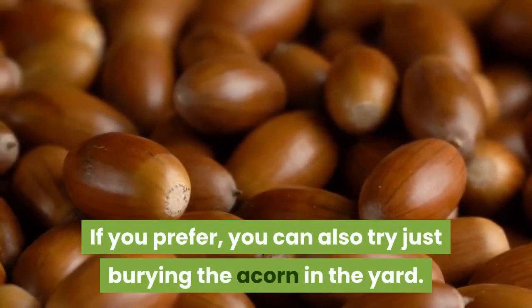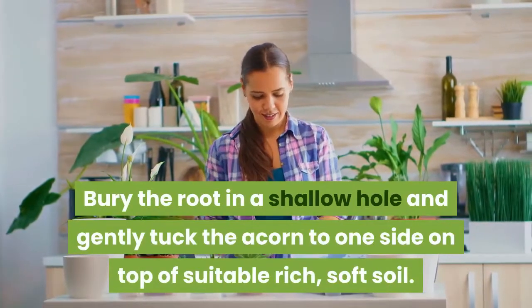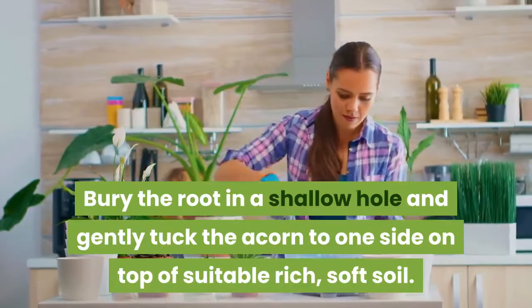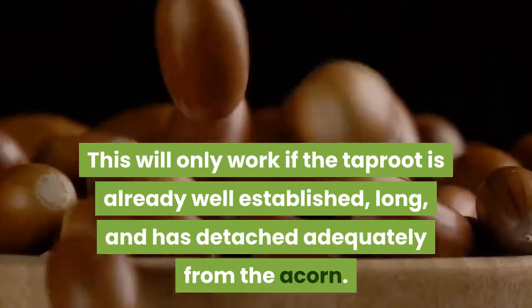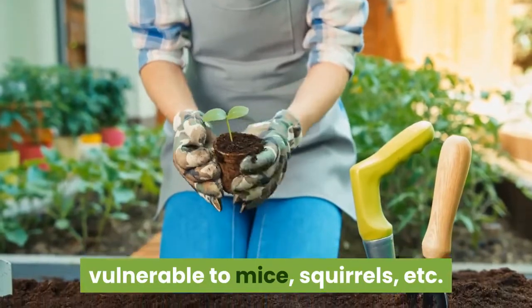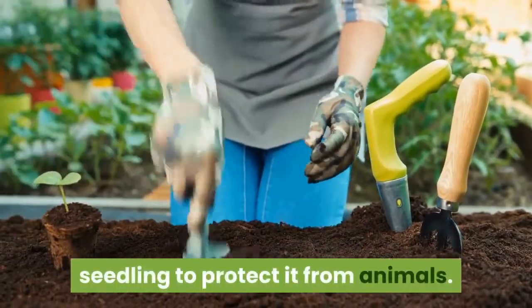If you prefer, you can also try just burying the acorn in the yard. Bury the root in a shallow hole and gently tuck the acorn to one side on top of suitable rich, soft soil. This will only work if the taproot is already well established, long, and has detached adequately from the acorn. Be warned — this leaves the seedling vulnerable to mice, squirrels, etc. It's best to wrap a cage around the seedling to protect it from animals.